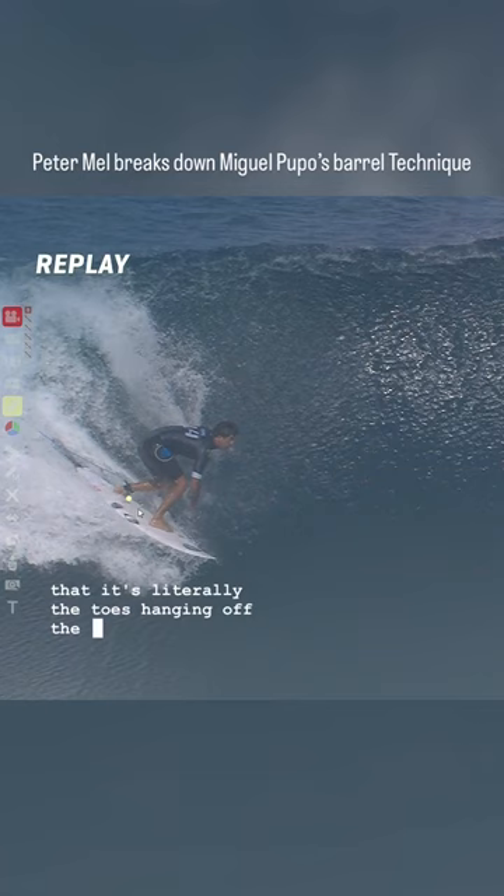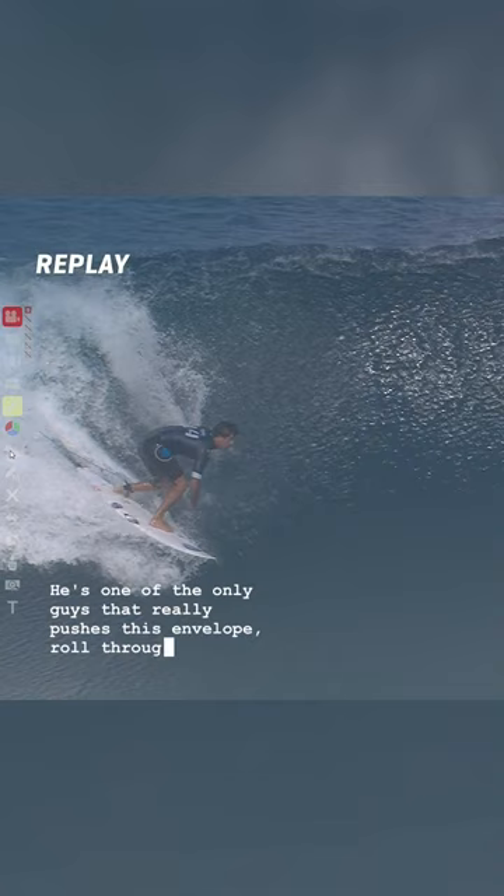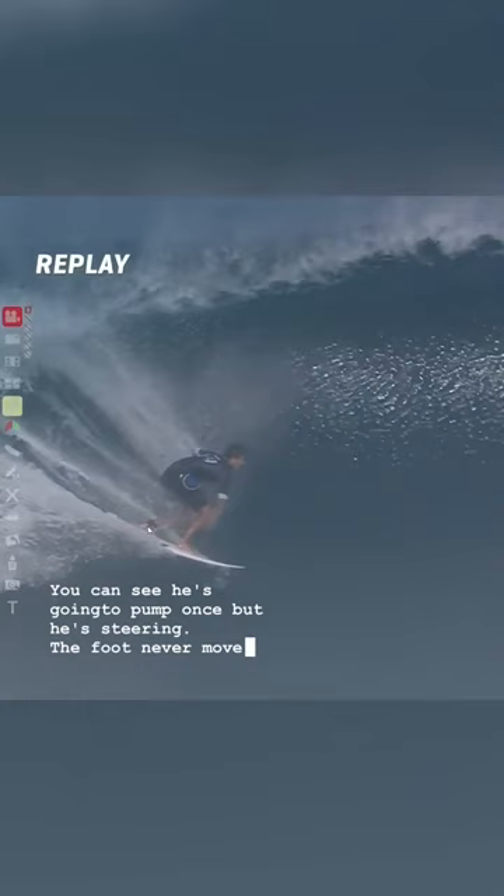He's one of the only guys that really pushes this envelope. Roll through here and he's able to steer. You can see he's going to pump once but he's steering. The foot never moves from that midpoint of the board.